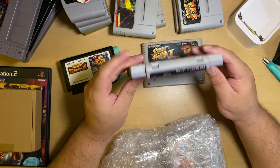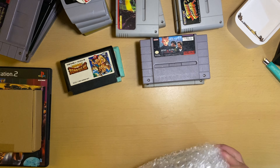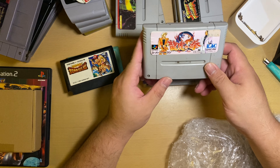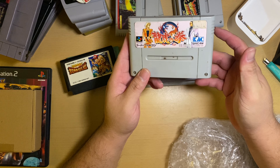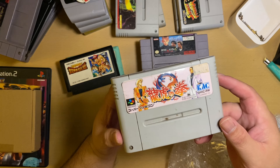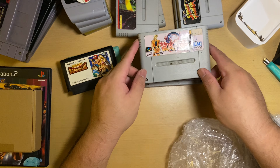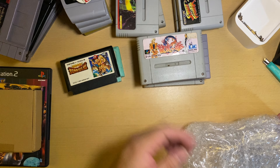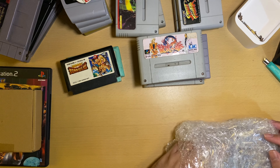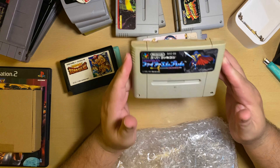We also have Street Fighter 2 for SNES Japan, Home Alone 2 for Super Nintendo US, and I think this one is either Fatal Fury or King of Fighters — I'm not mistaken, I think it's Fatal Fury, but correct me if I'm wrong guys. I can't read the Japanese text but as far as I know it could be King of Fighters.